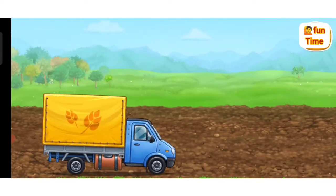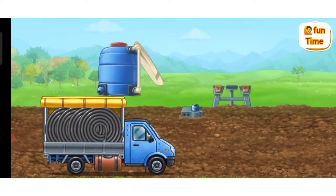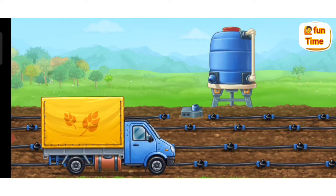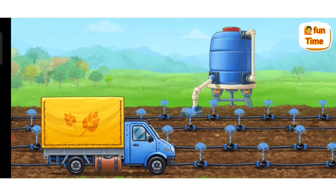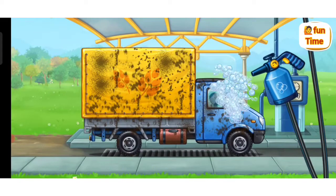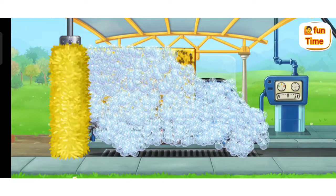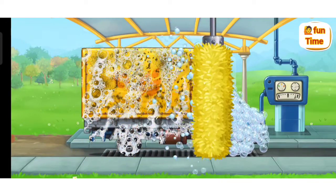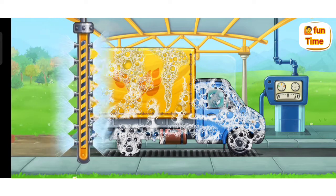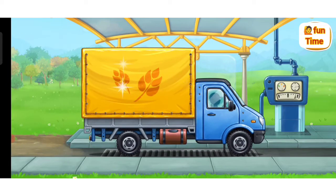Let's install the drip irrigation system! We need to wash the covered truck! Keep up the good work!